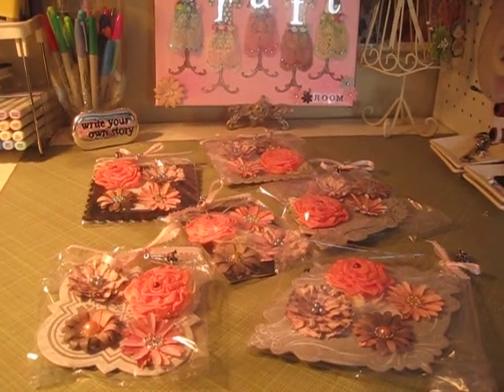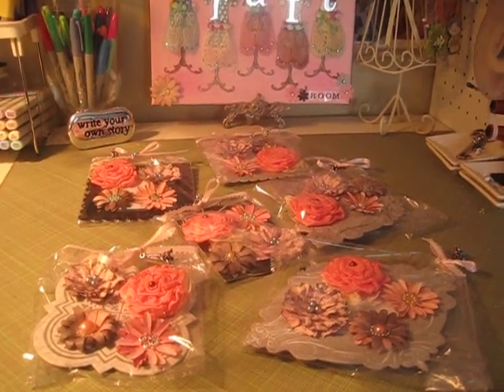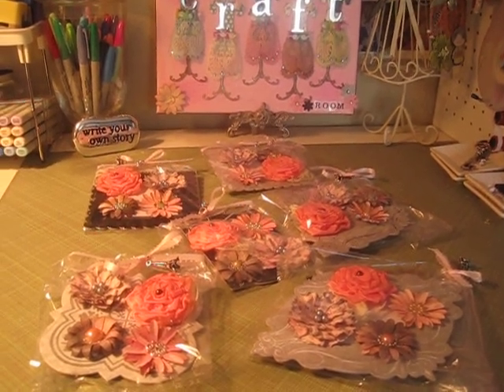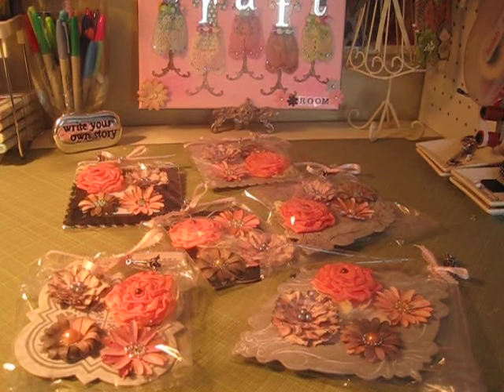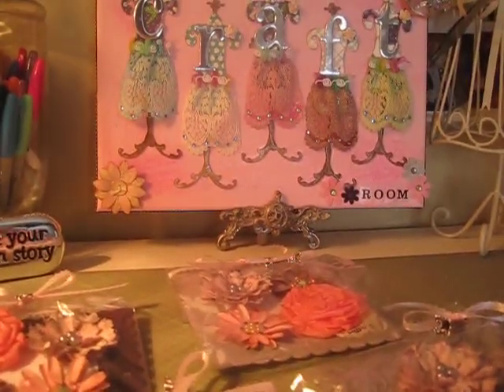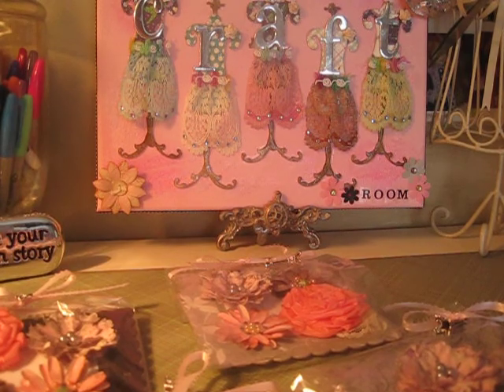Hi everyone, I just wanted to share with you my flowers that I did for your paper pantry. The theme was shabby chic and I still haven't downloaded my memory from my camera, so I don't have much room and I'm going to be very quick.